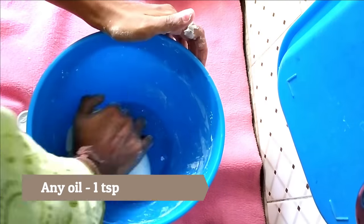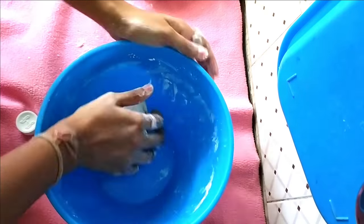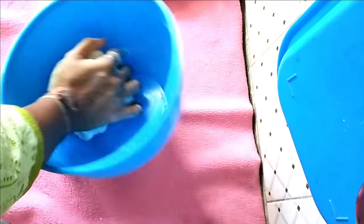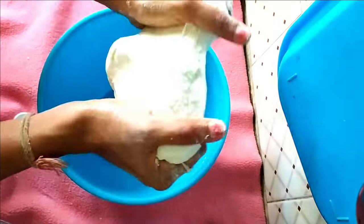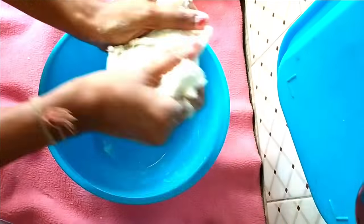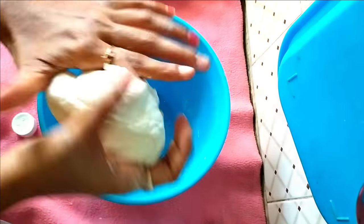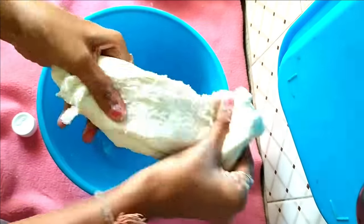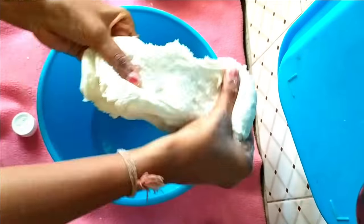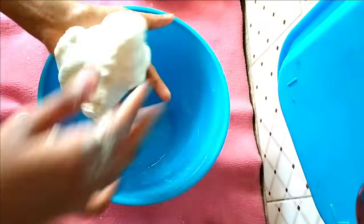At this stage I'm adding one tablespoon of oil — you can use any oil; here I'm using cooking oil — and again start kneading. I really enjoy making this clay, especially when I knead it. It's really relaxing. Believe me, you will love kneading this clay.